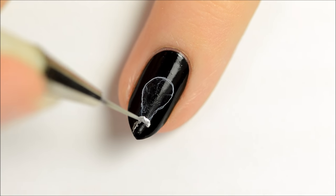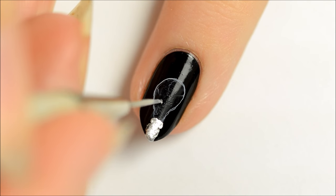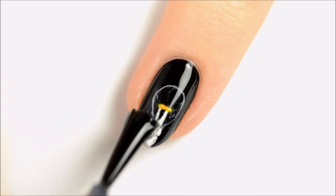Use silver polish for the base of the light bulb and the filament. Add yellow and orange sheer polish to highlight. Seal in your design with a top coat.